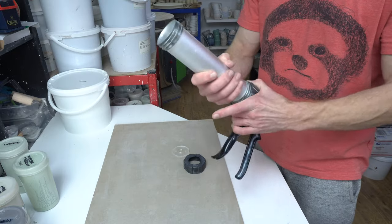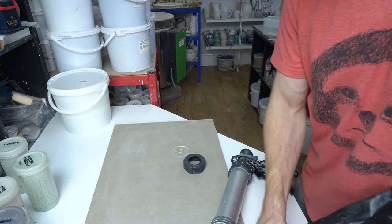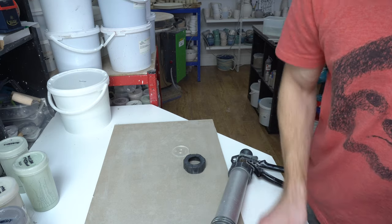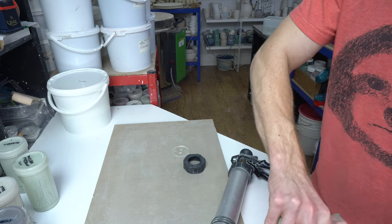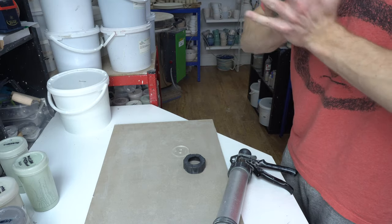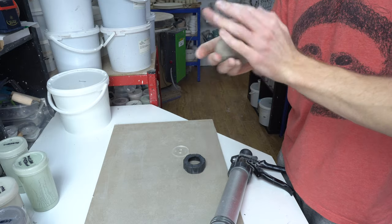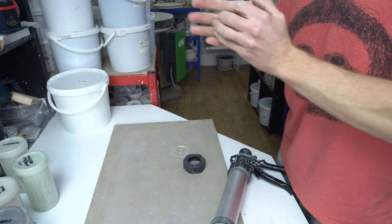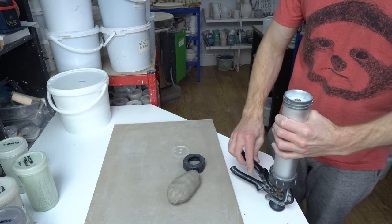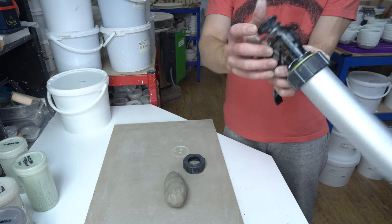I'll post a link to a more in-depth video on handles, but essentially it's very simple. You can extrude them and then pull them if you want to change the profile, but I don't — I just extrude. I take a ball of clay and don't fully wedge it but I do smooth it out and knead it a little so it's not too uneven. You don't want to add any air pockets.